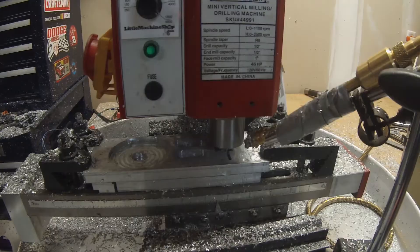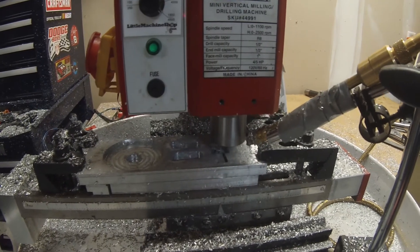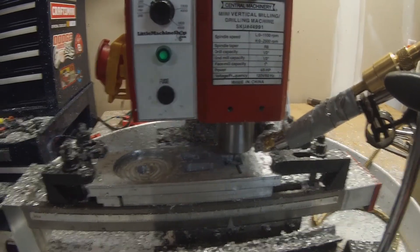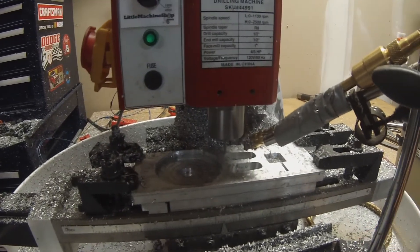One thing I keep noticing — I've got to fix the coolant. The vibrations of the machine move the coolant spray nozzle away so I have to keep going back and adjusting it. I need to get it mounted to the Z-axis so I can just set it and forget it.